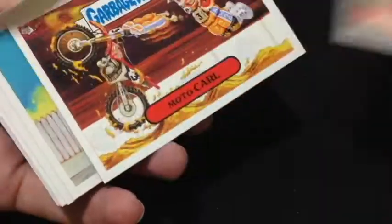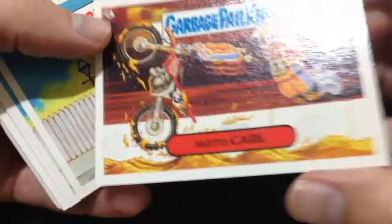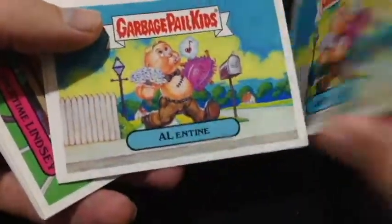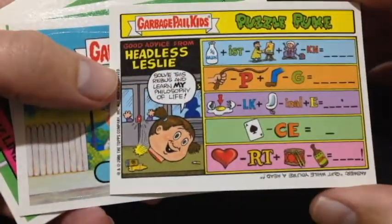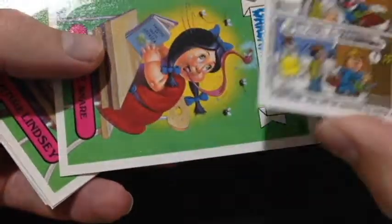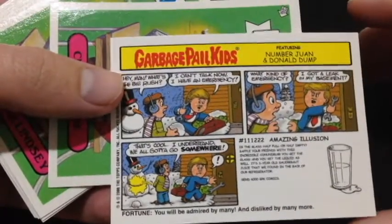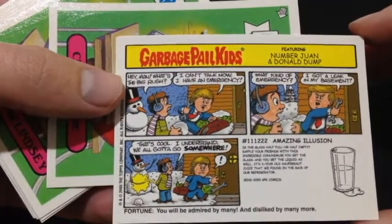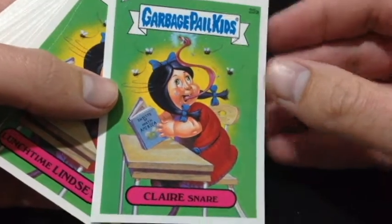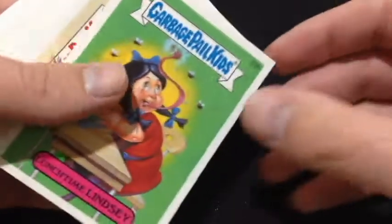Here's our last stack. Eric the Wreck just knocked the camera — I'll pause that for a moment. Motokarl. Very interesting set — it's got lots of weird stuff on the back which I've never seen before. It looks like someone... it is Donald Dump, who is now the president of the United States — amazingly, for GPK.